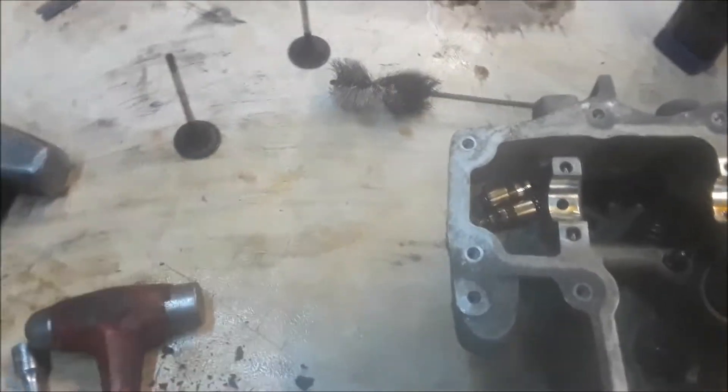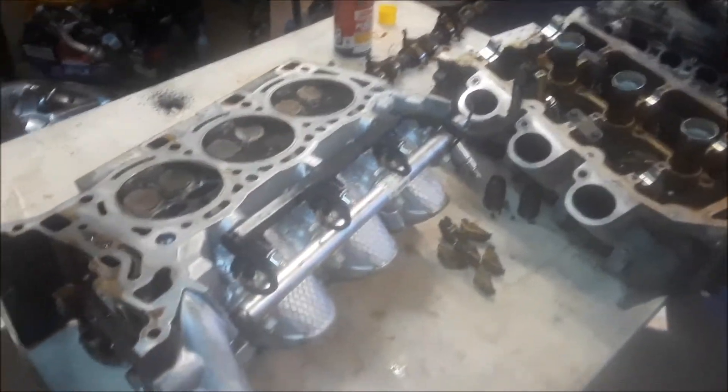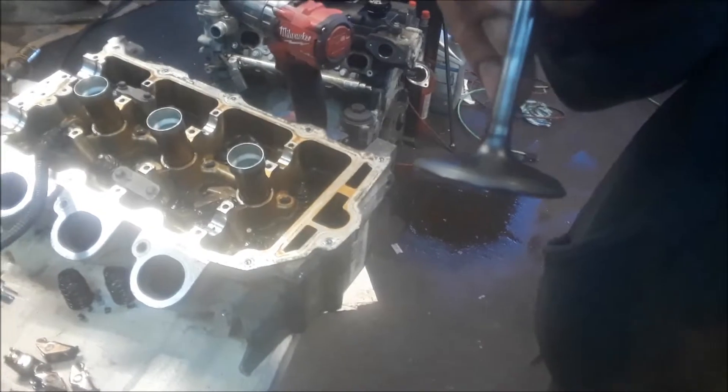The timing was off. So what else are we going to replace on this? Timing chain tensioners, and that's it. Just cleaning up the valves now, making sure they're nice and flush. We're ordering some new ones.